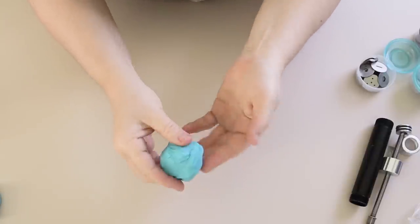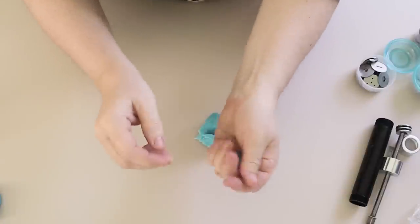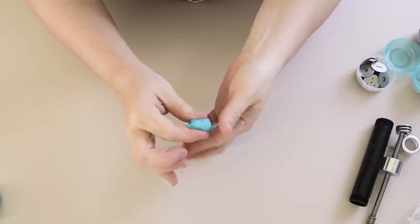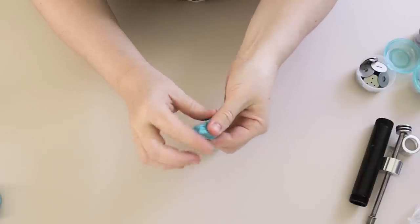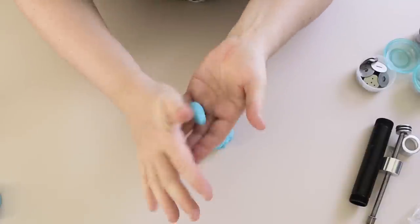Now if your soap dough is a little bit sticky, you can always leave it out of its wrapping for a little while to firm up a fraction, or you can use some corn flour — I think you call it cornstarch in the US — to help with any sticking that you've got.